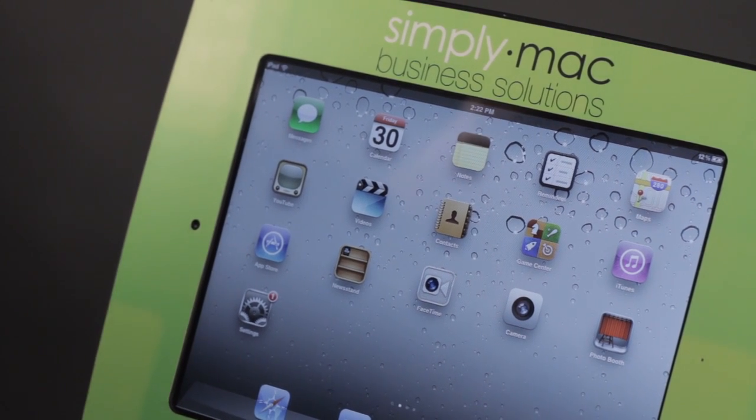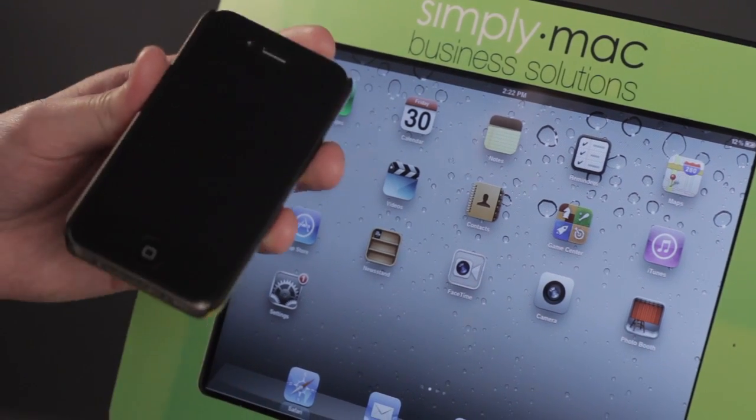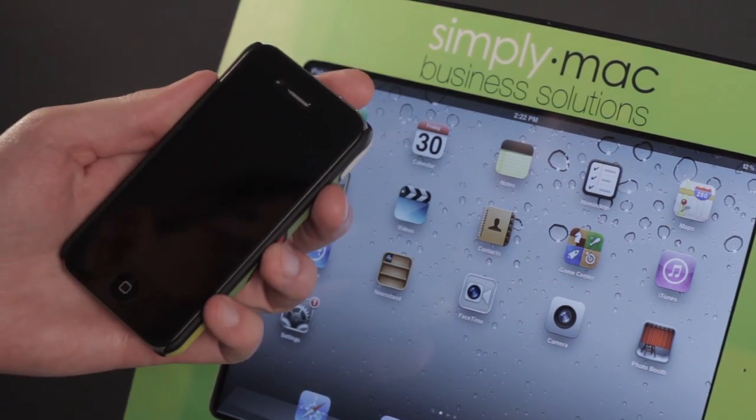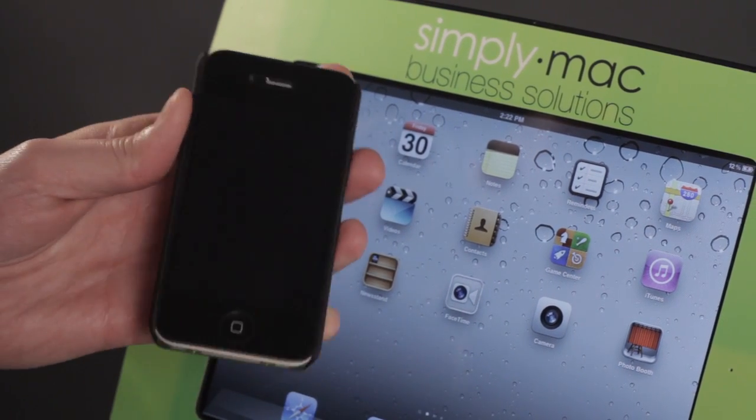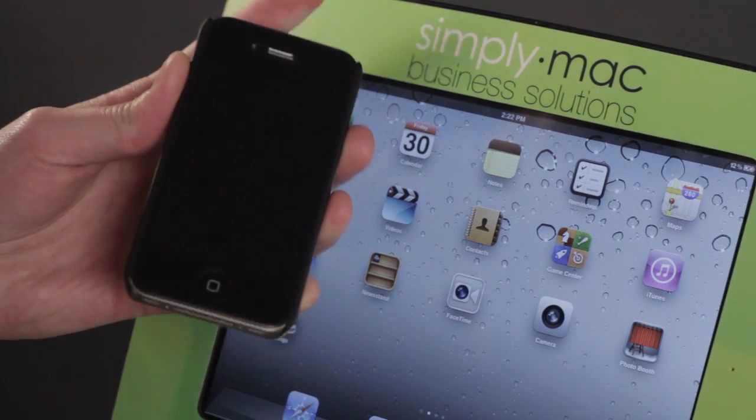If you happen to have an iPhone, you can also hook your iPhone up as a Wi-Fi hotspot as well. It generally costs about an extra $20 a month, so if that's not something you're interested in, then maybe you shouldn't do it.